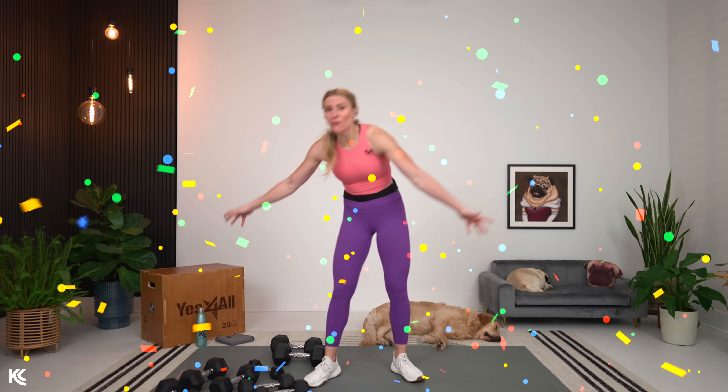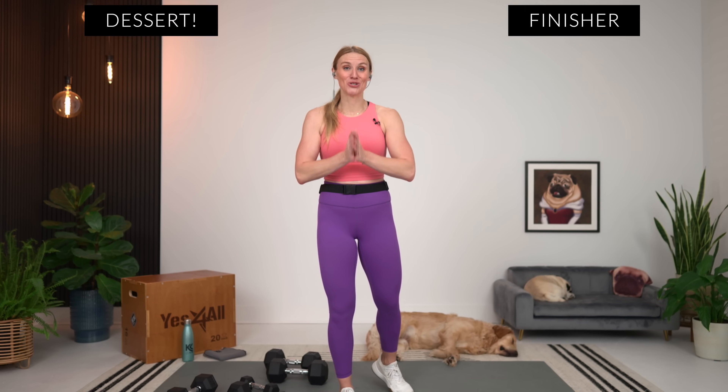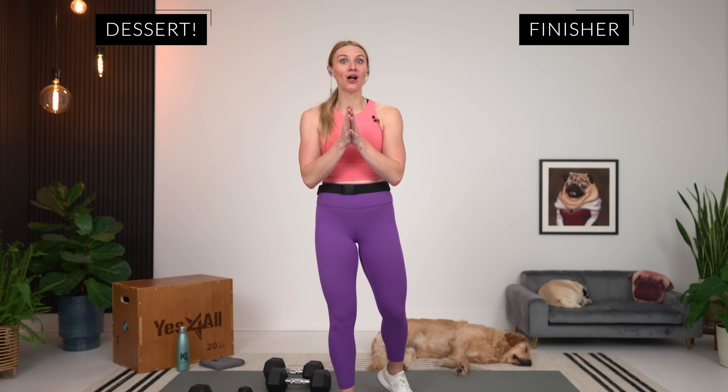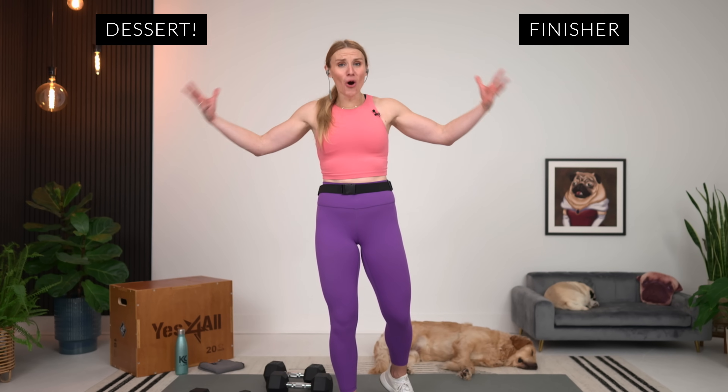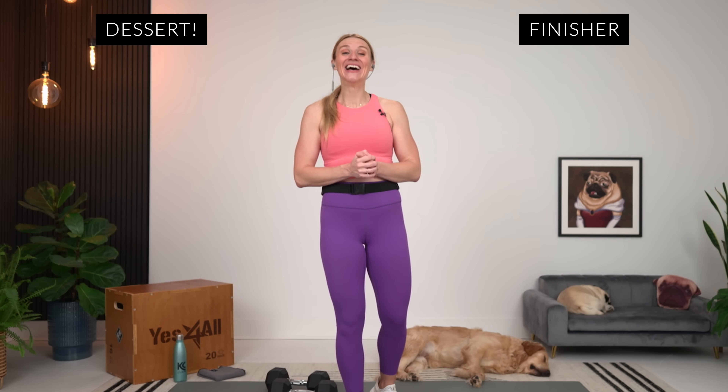That was absolutely incredible — you are incredible. That was no easy task and you showed up, you made it count, and you are going to be stronger because of it. There is something about 40 minutes in your day — taking that time is going to help you grow and change so much. There is power in press and play. Don't forget, we have got a special upper body stretch just for workouts like these to finish off, so make sure you check that out.